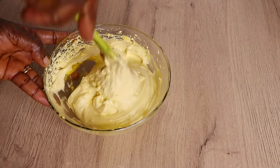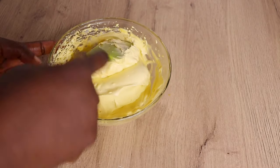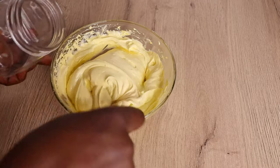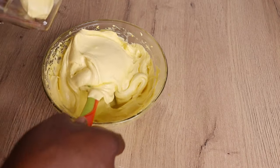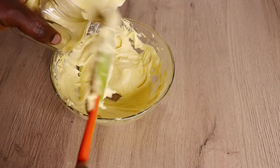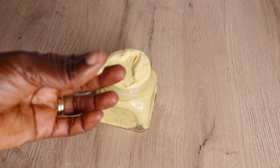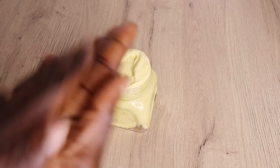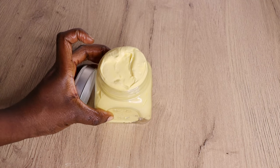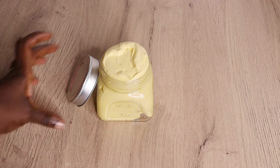After mixing, my cream is looking so fluffy, moisturized, smooth, and beautiful. I will transfer it into my sterilized jar — please preserve yours in a sterilized jar, and you can apply a preservative as well. I don't use a preservative since I store mine in the fridge and use it for my hair and my children's hair. Here is the final look of my hair growth moisturizing butter! Use twice weekly to moisturize your hair and trust me, you are going to see amazing results. Thank you all for watching — remain blessed, bye bye!